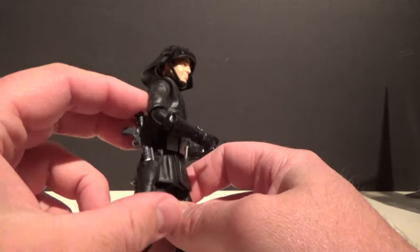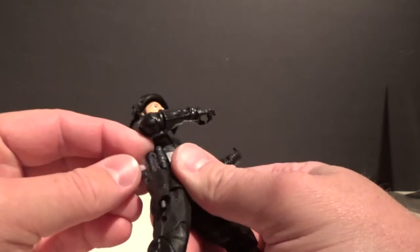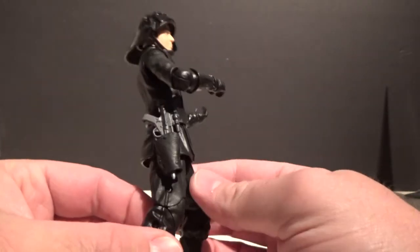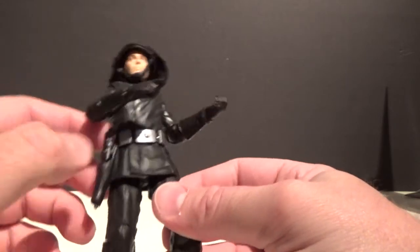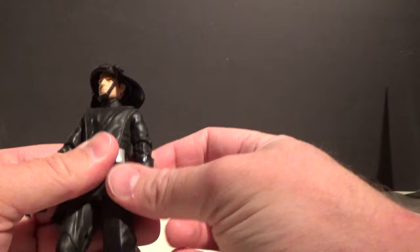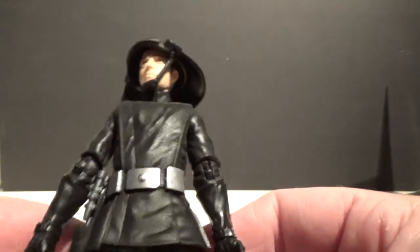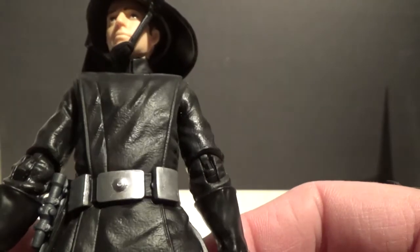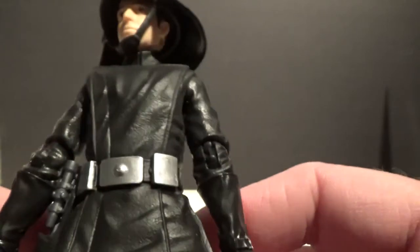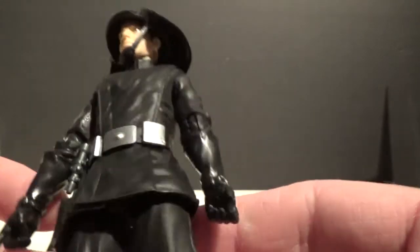The blaster rifle fits into the holster down on the side — it's a little bit tight and doesn't want to go all the way in, but it sits in there okay. If I try a little bit harder I can get it to go further down. It's a really nice looking figure with a nice matte finish on the uniform — you can sort of see the semi-texture there, it's not just a plain gloss black, which is nice.